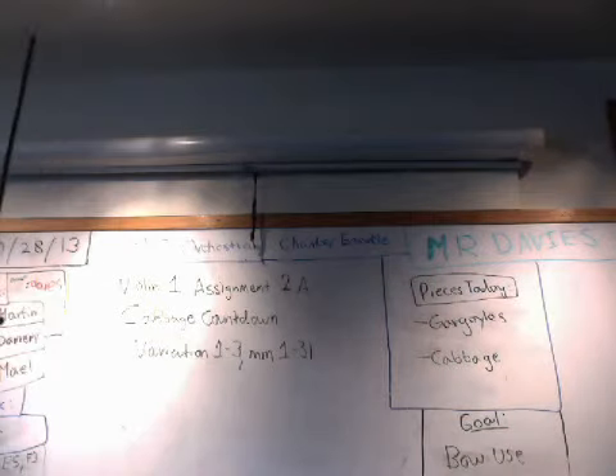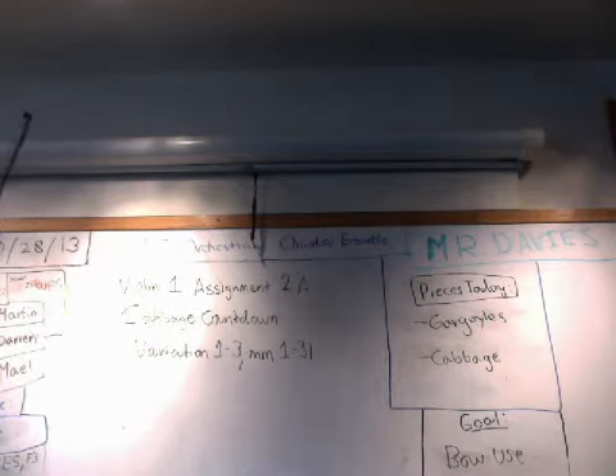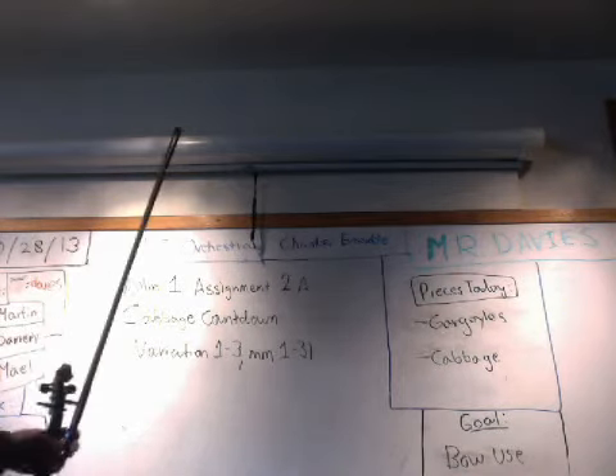Hello, and today we'll be going to focus on Violin 1, Assignment 2A, on Cabbage Countdown, the first three variations, or measures 1 through 31.